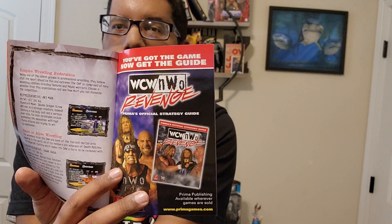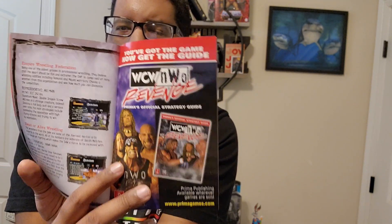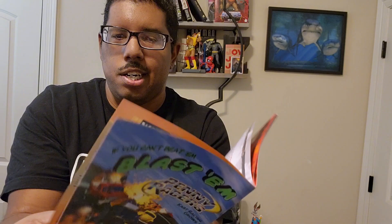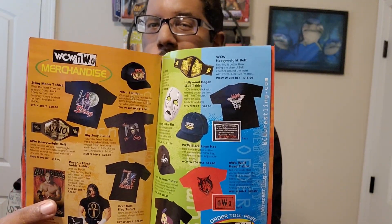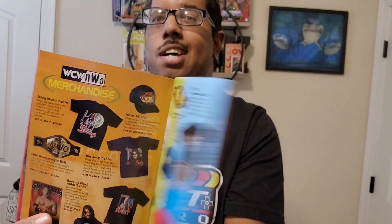The cool thing about this manual is if you go to the very back, you will see merch that they were promoting at the time, because this game — WCW NWO Revenge — came out in 1998. It has the WCW merch at the time, and look at how affordable a lot of the merch was back then. Shirts were $20, $15, $20. Nowadays a wrestling shirt is almost $40 with tax.